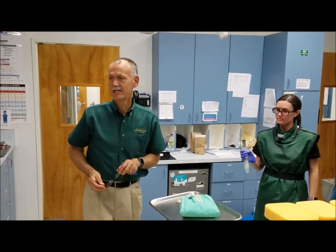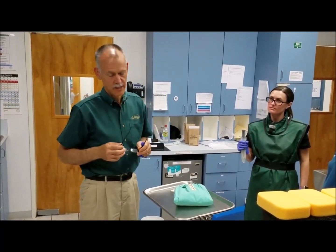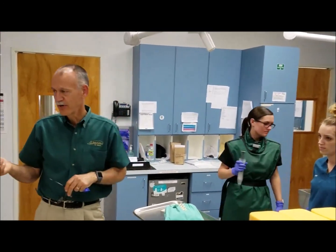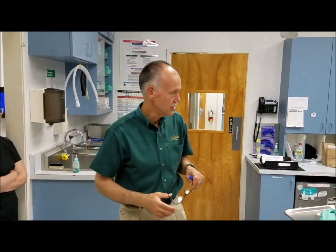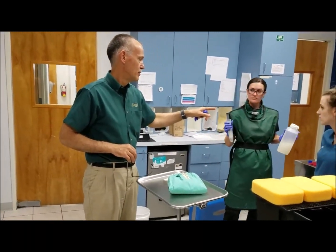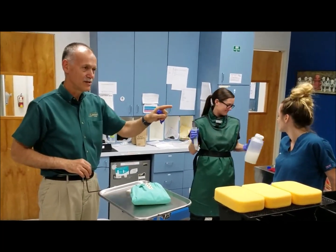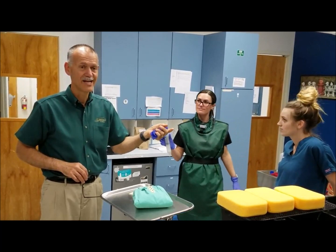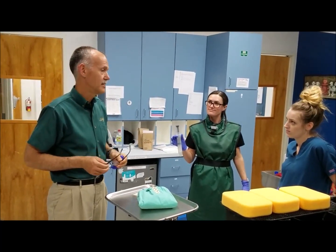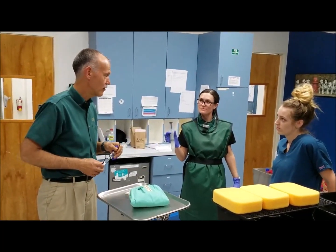I'd like to know his weight because if we need to use rescue drugs, we're going to have the math done over here. The way that we're going to anesthetize him is we have a concentrated solution of fish anesthesia. Based on my research, we're going to start with 30 mils in 10 liters. We're going to give him three to five minutes. If he's not anesthetized, we're going to add 10 mils until he's anesthetized. The top end would be 100 mils in this volume. I'm sure he'll be asleep before we get to that.